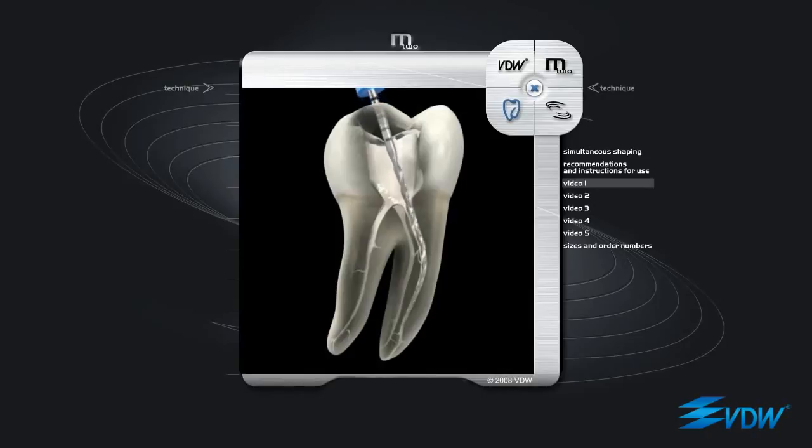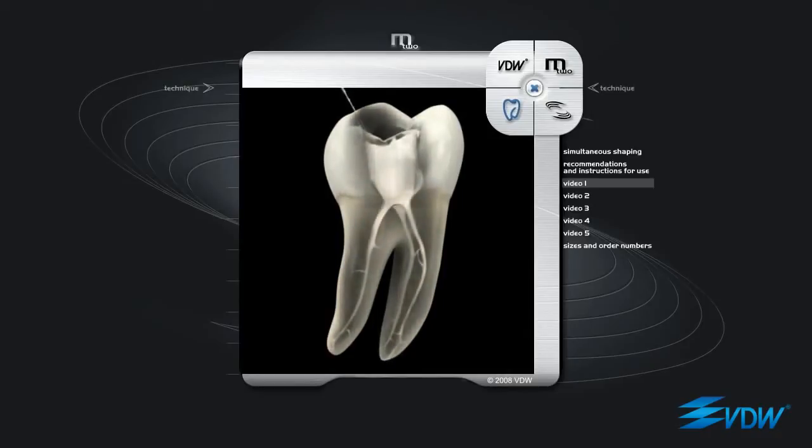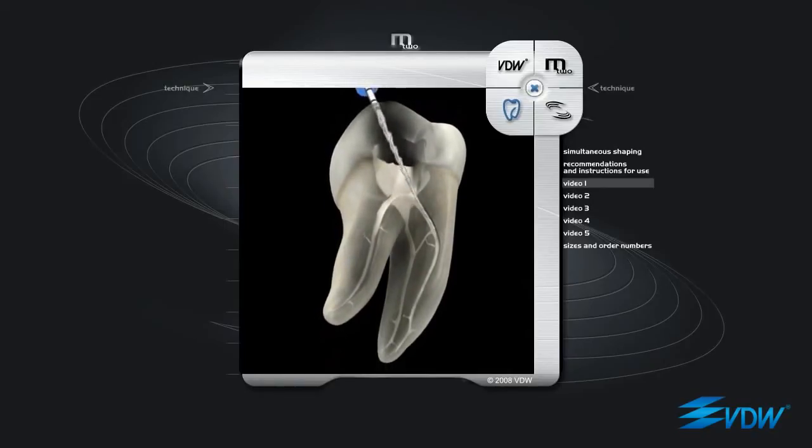If progression slows again, passive filing should be repeated, alternating with natural incremental progression until the apex is reached. The alternation of passive filing is not always required. In easy canals, the instrument can proceed naturally to the apex without any interruptions. In other cases, passive filing could be necessary just once, whereas in very complex cases, like this lower molar mesial canal, passive filing is necessary several times until the apex has been reached. This will enable the following instrument to work with ease.